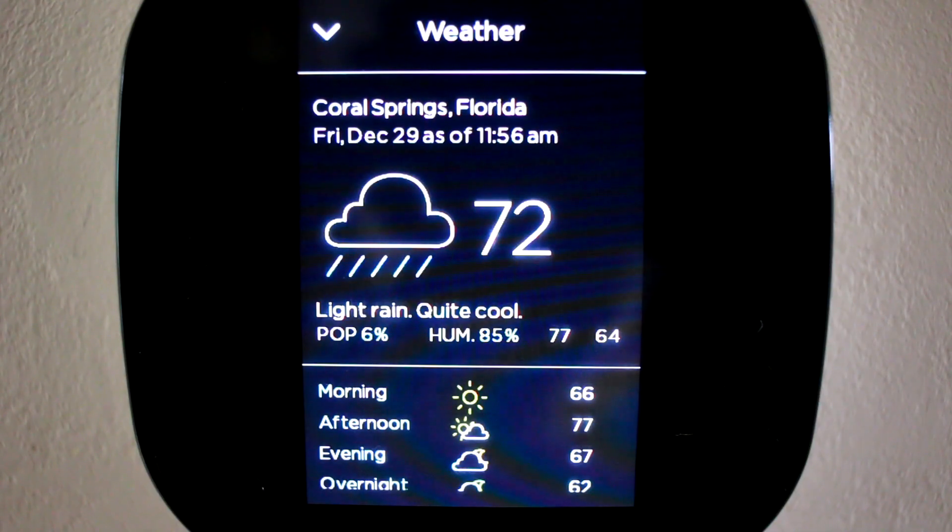In this Ecobee tutorial, I'll show you how to use an Ecobee smart thermostat to control the humidity levels inside your home using just your air conditioner. In Florida and other areas with lots of outdoor humidity, keeping the indoor humidity under control helps keep you cool and comfortable.